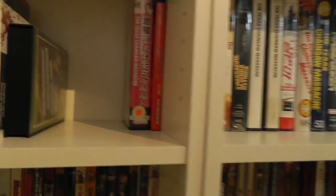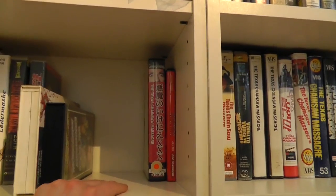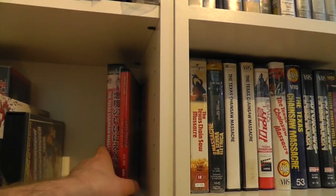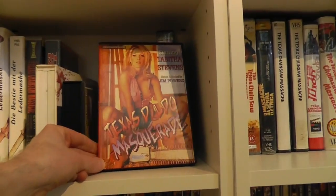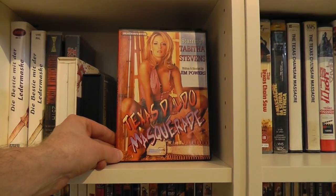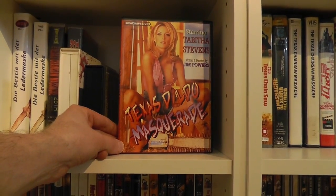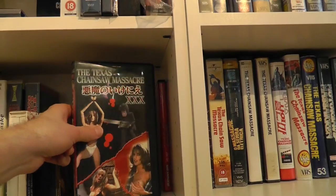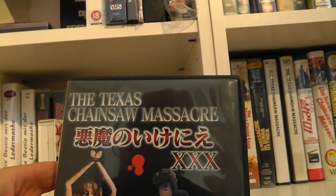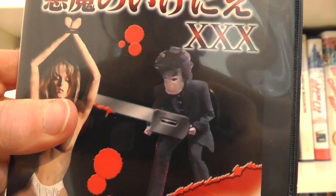This is kind of the exception to the rule of only collecting the first film, because this is actually my sort of slight porn corner. In case you didn't know, there are porn spoof variations of the Texas Chainsaw Massacre — there are actually two movies that spoof the original TCM. This is the first one, Texas Dildo Massacreade, starring among others the famous porn actor Ron Jeremy. I actually have a Japanese VHS copy of the same, where it's just called Texas Chainsaw Massacre XXX, featuring the villain called Pussyface.